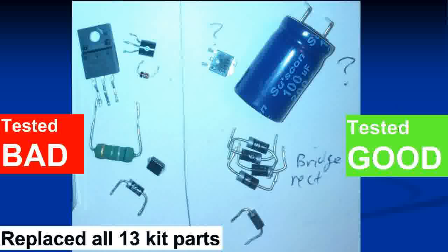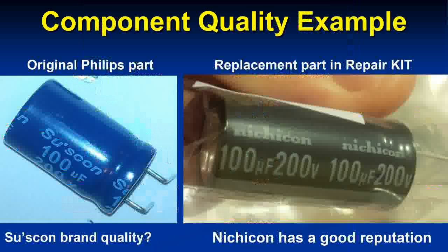I tested all the removed parts again to confirm. The ones on the left were testing bad — at least six components were actually faulty. The other seven, including the capacitor, seemed to test good, but I wasn't going to take the risk, so I replaced all of them anyway since I had the full kit. Then the next step was to power it on.